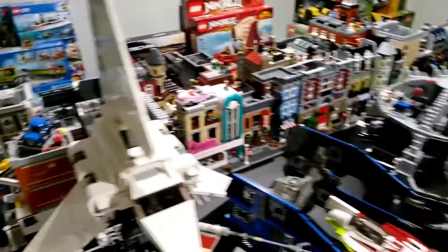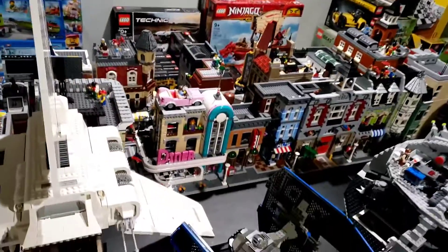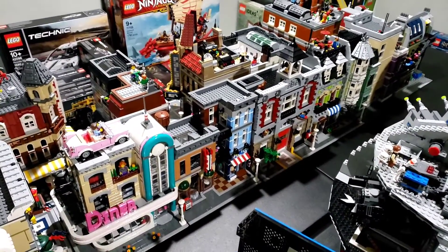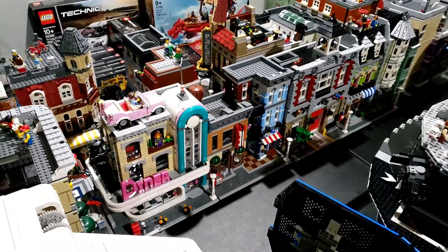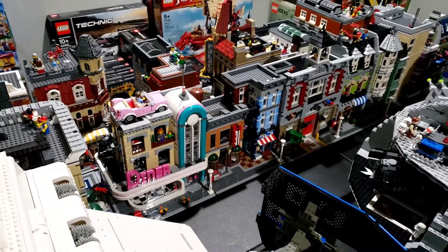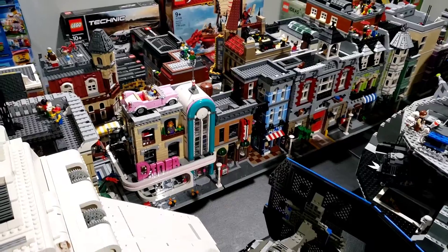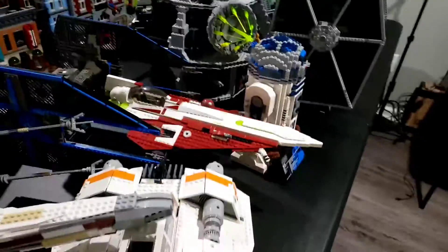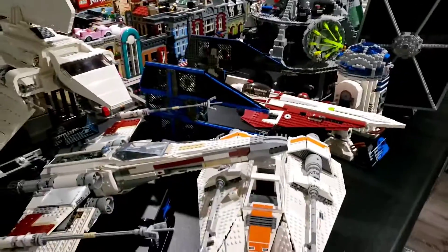Behind the other table are all the modulars that are built. I'm going to move those without disassembling them as well — I'll put each one in its own box so that if something happens, at least the parts will fall in one place.